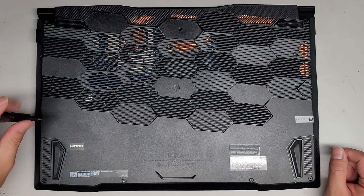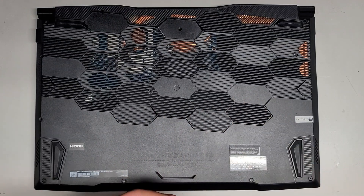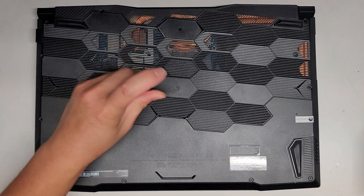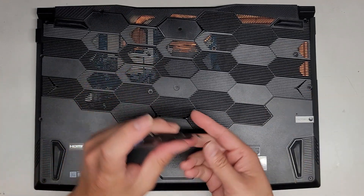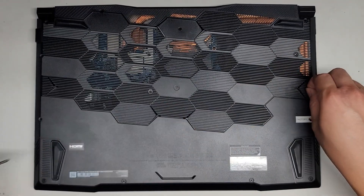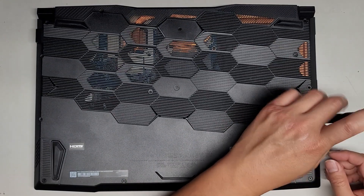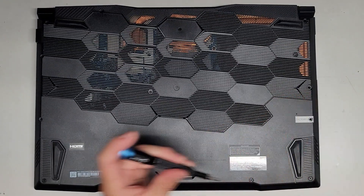This screw is very short, so make sure not to mix that up. Then we can do two and two for the next row — these two in the second row. This one and this one, and then the one I just took out and then the one down here under the factory sticker.